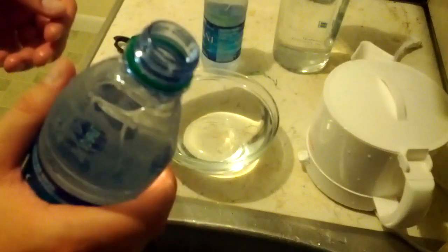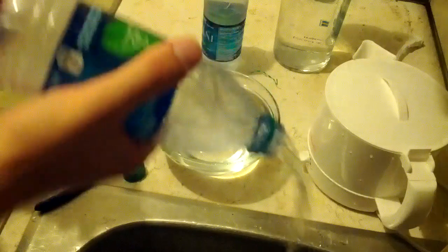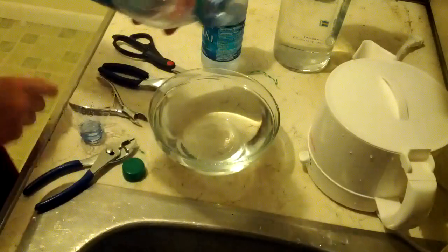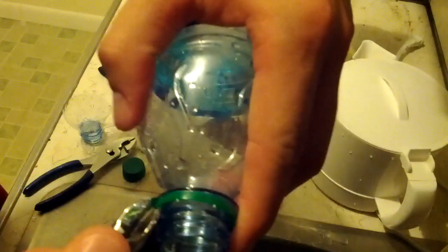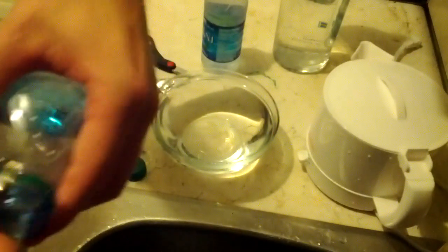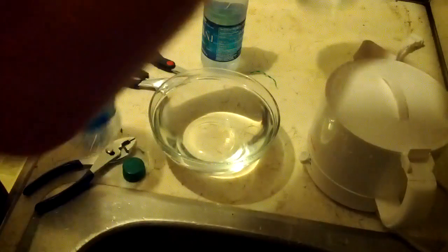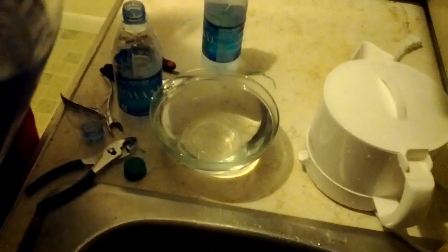Now I'm going to sacrifice one more water bottle — this one's gonna hold my vodka. Let's see, I'm just gonna hydrate a little bit and then hydrate the sink, and rip off the rest of that safety seal.